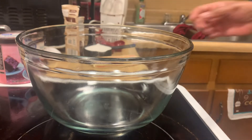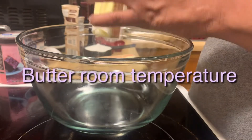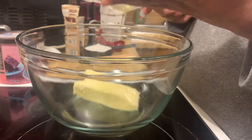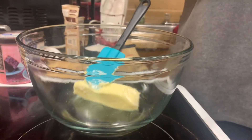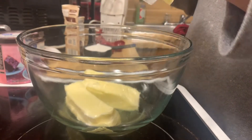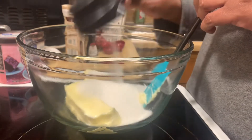First, you want to make sure your butter is room temperature — mine is really room temperature. That way your cookies or cake or whatever you're doing will come out just right. So make sure you have room temperature butter — two sticks — and mix in one cup of sugar.